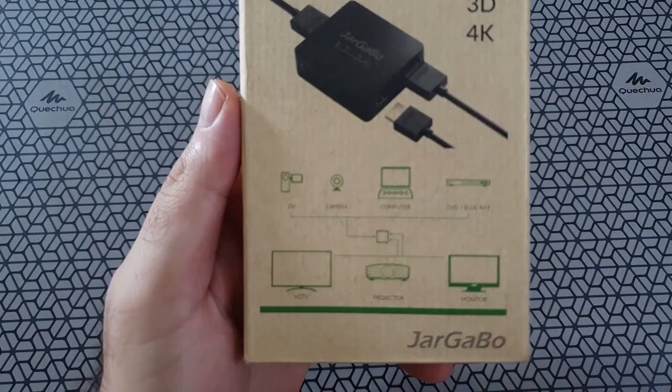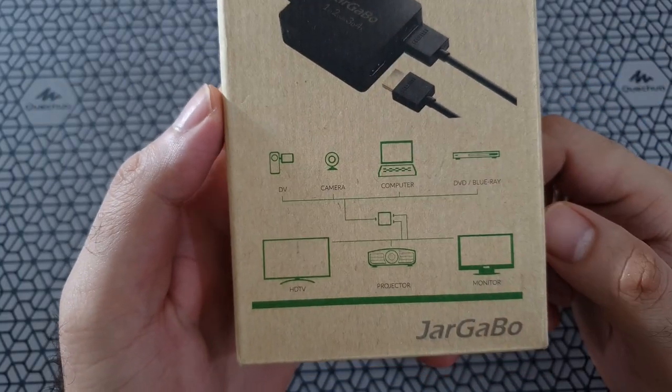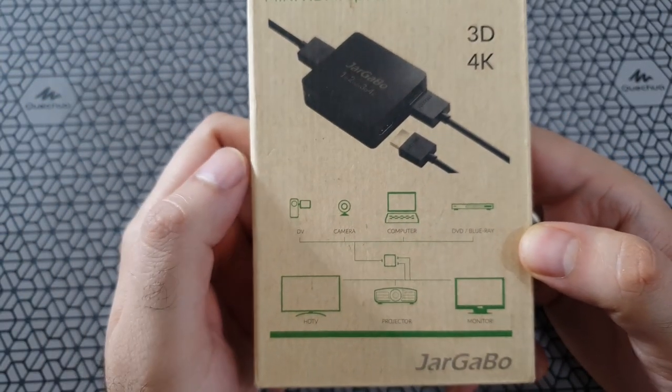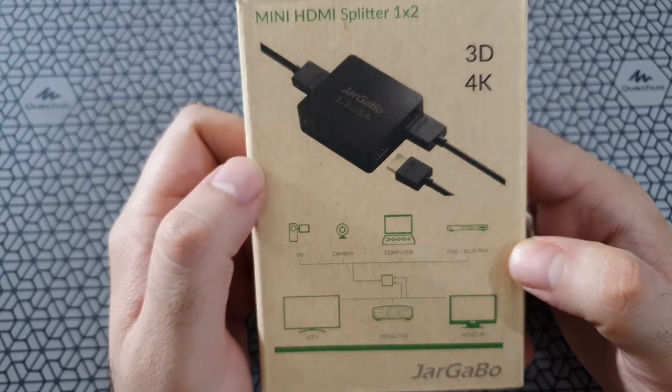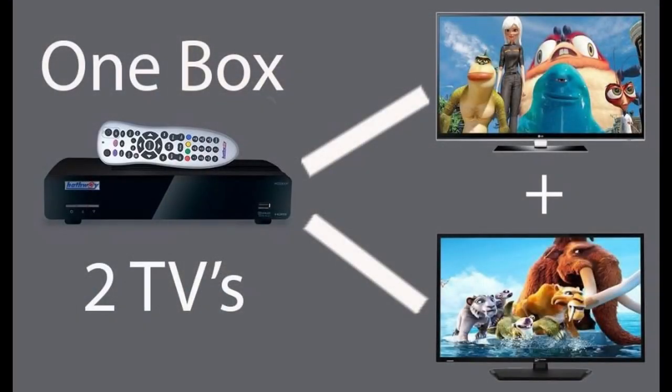For example, if you want to watch Netflix in two different rooms with one source, you can do that with this device. If you want to watch two cable TV channels in two different rooms with one setup box, you can do that with this device — and this is without moving the source. That's the best part. Now this setup could be impractical in some cases.